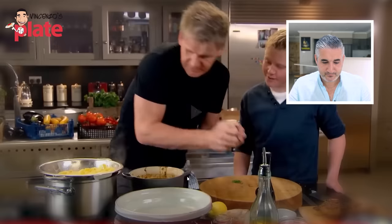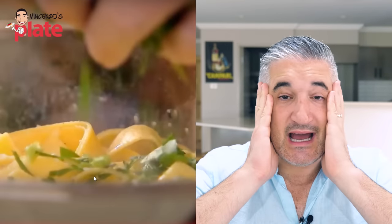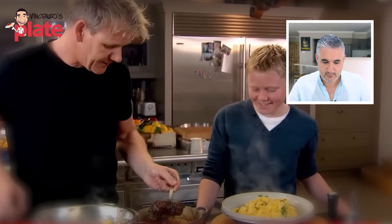Oh my god, he's putting parsley in the colander. This guy is mad. This guy is crazy. You cannot serve pasta with a steak on top. No way. I'm angry and all the Italians are angry.